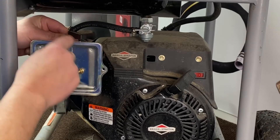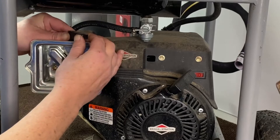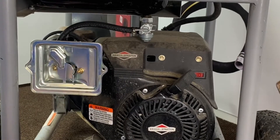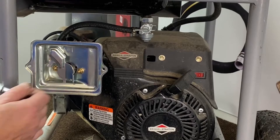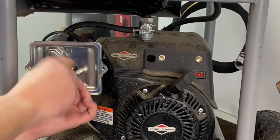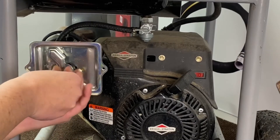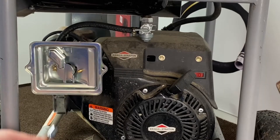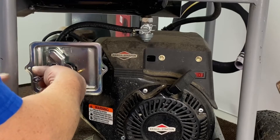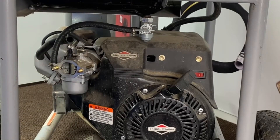Your choke also has to come out. Pull it all the way to the right, grab it from the back and the front and just pop it out. We'll go ahead and get our two nuts off here and get access to that. Now you have access to your gasoline carb and we'll show you the next step.